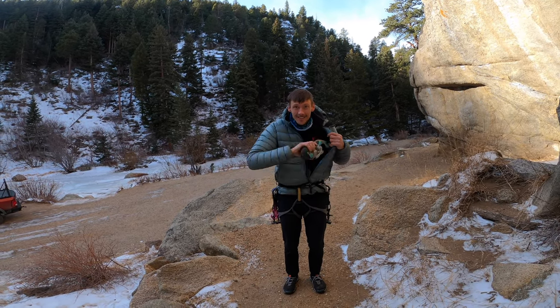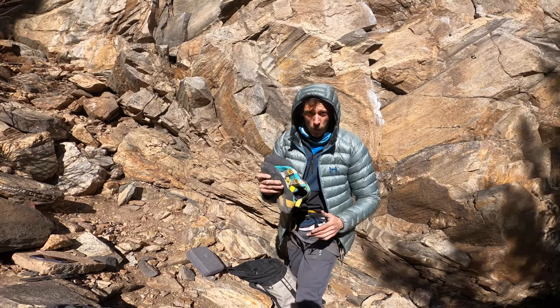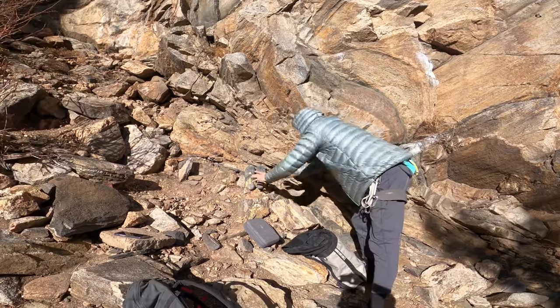Tip number one: start with warm shoes. Don't be a savage. If your shoes aren't already warm, first thing I do is turn them sole side up and put them in the sun.